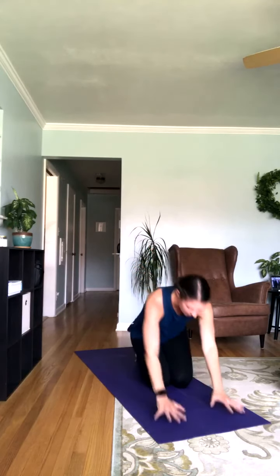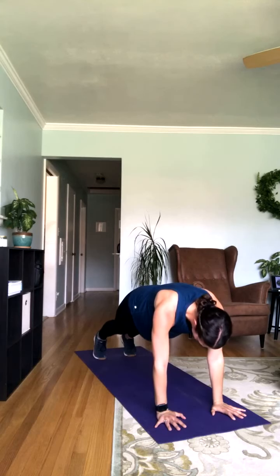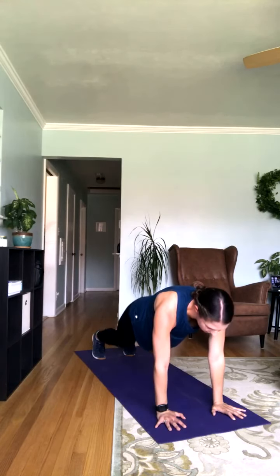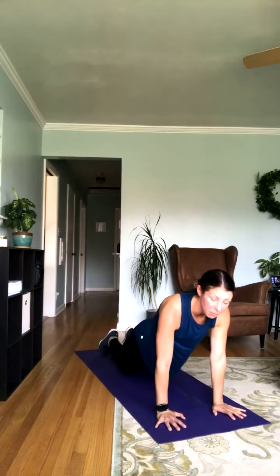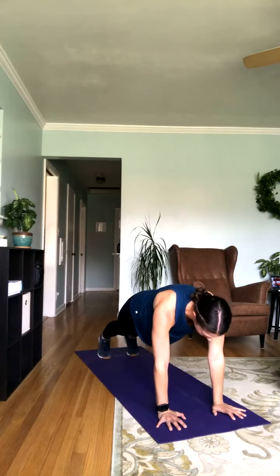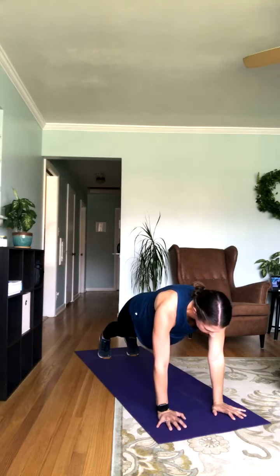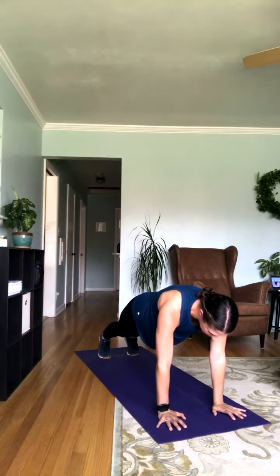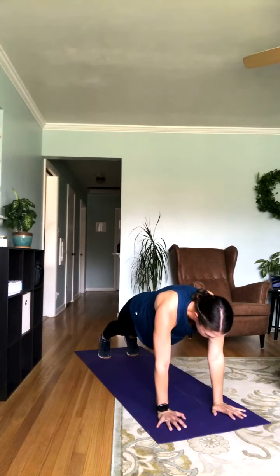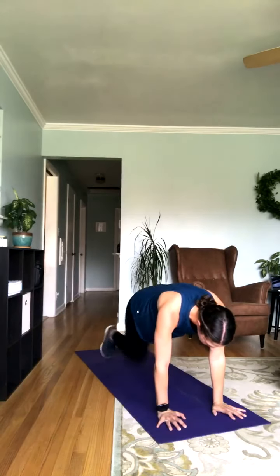We're going into that high plank — just hold right here. Engage those quads, engage that core, and breathe. If you need to, just drop those knees down — I still want you to create a straight line from head to knees. You've got just 20 seconds left. I don't want to see those hips drop down. You shouldn't be feeling any pain in the low back — if you are, bring those hips up a little bit.